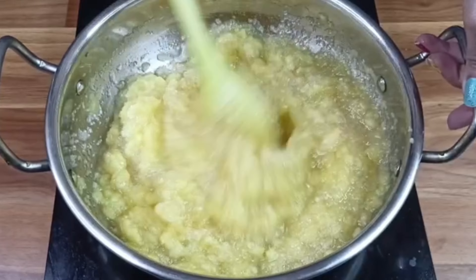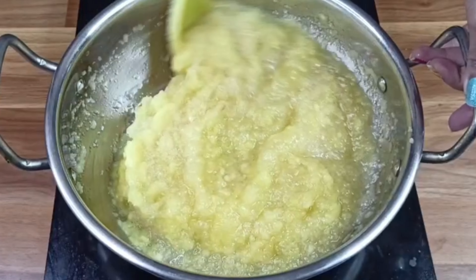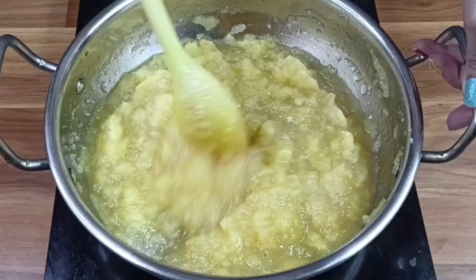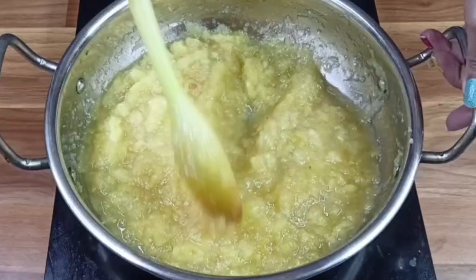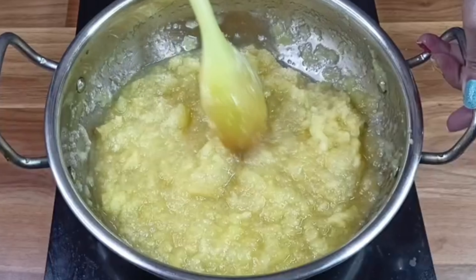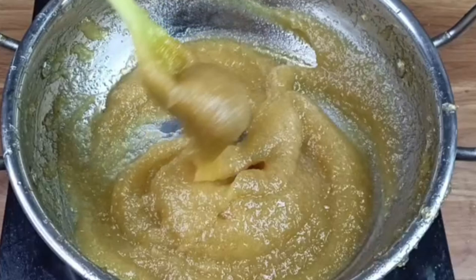Now we will mix it well. The mixture will become soft. Be sure to tell me which jam you think is good, and try making it at home. Where do you watch my video? The jam is looking very good.